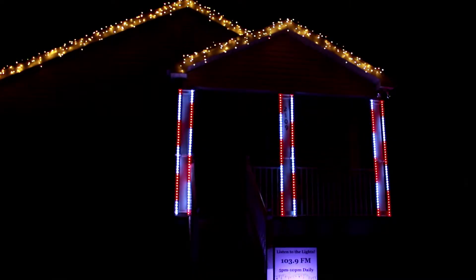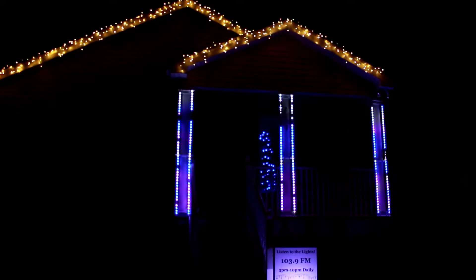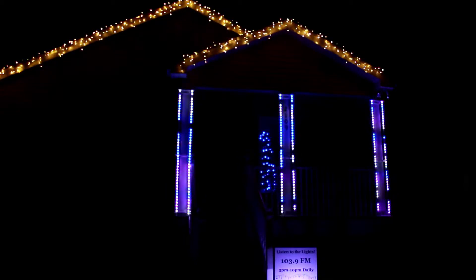First things first, I just wanted to post a video clip of the show running — this is the start of a song. I didn't want to put the music in just to avoid YouTube's copyright flags. This is the start of a song, and in a second we'll see it transition. And so that's the basic gist of things — now let's dive into how it is set up.